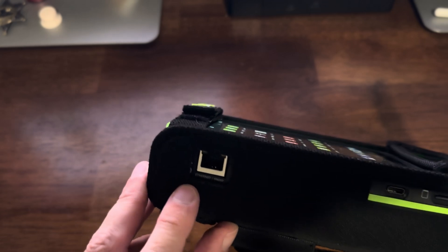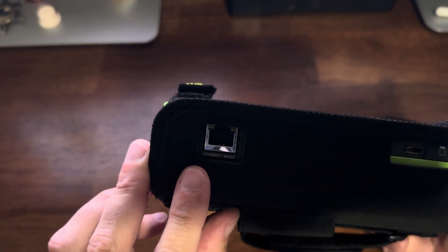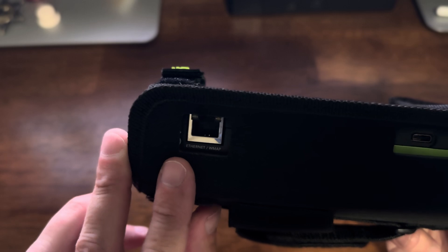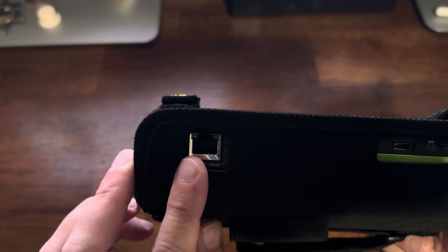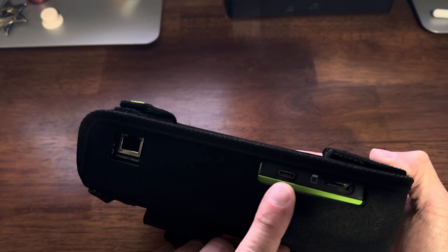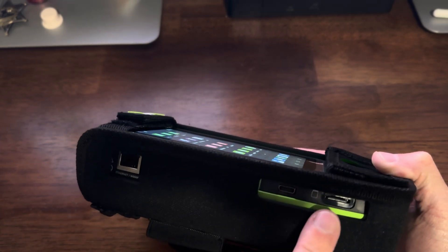Here is the Ethernet port — this is the port you really use to connect to the internet, update it, upload, download files, things like that. USB-C to charge it, and a micro SD slot for memory.